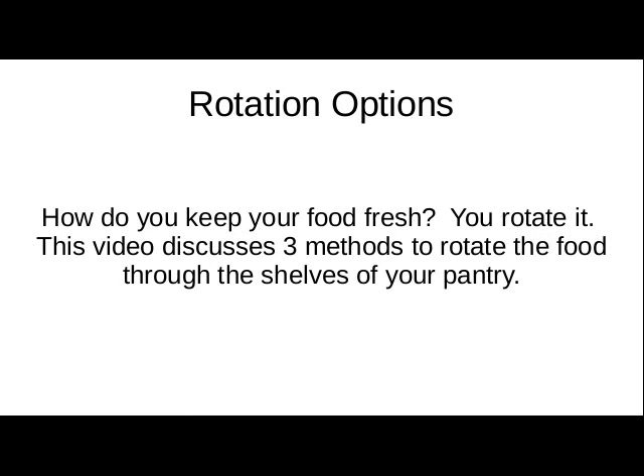This video discusses three easy methods to rotate food through the shelves in your pantry. I do recommend watching through each of them, because they can all be used in combination or to play one on another, so it's good to watch them all.